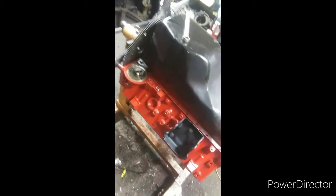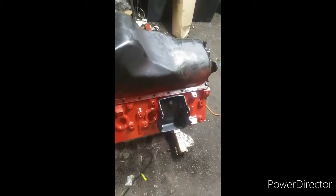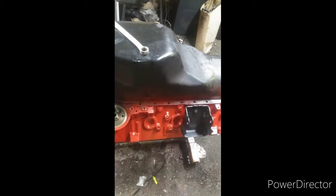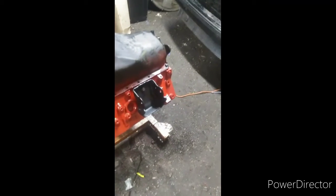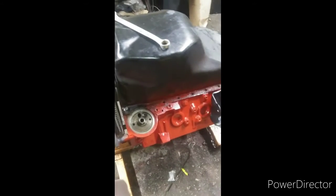I'll show you guys some updates on the 454. We got the heads painted, the car's painted and cleared — those are going on for now. Here's the engine. We're going to buy a crank for it because we checked the bearings the other day and there's a gouge in the crank. That's why you always pull your pan off and check the bearings on a used engine you know nothing about.